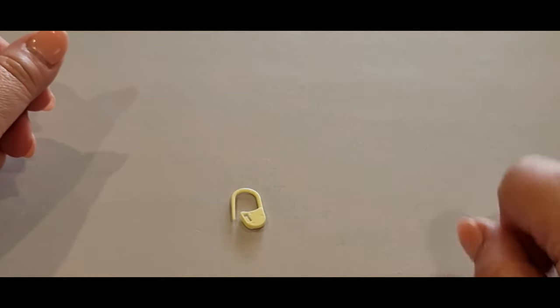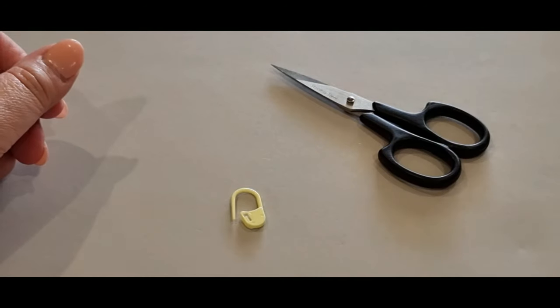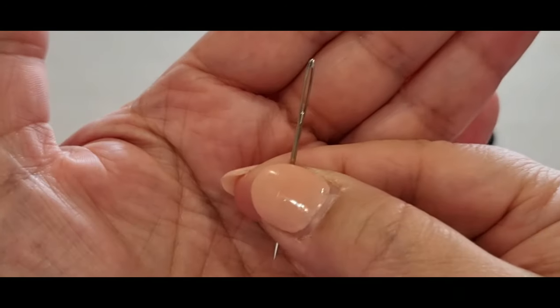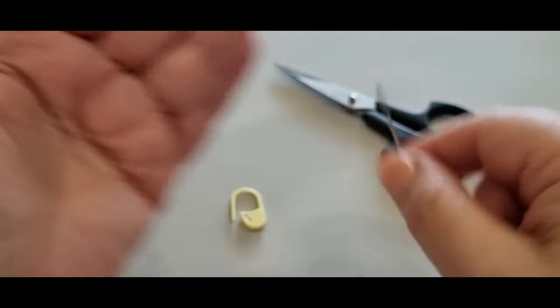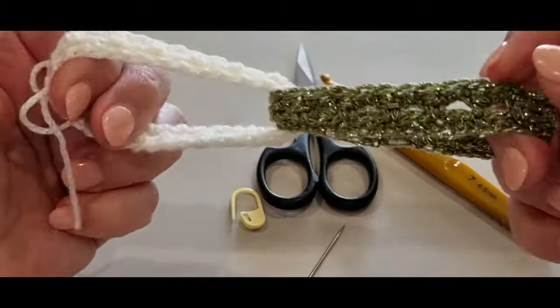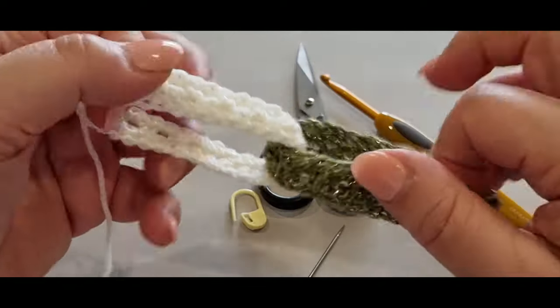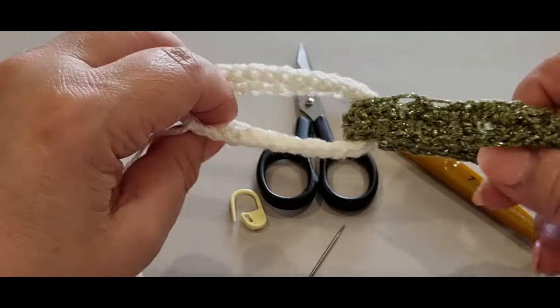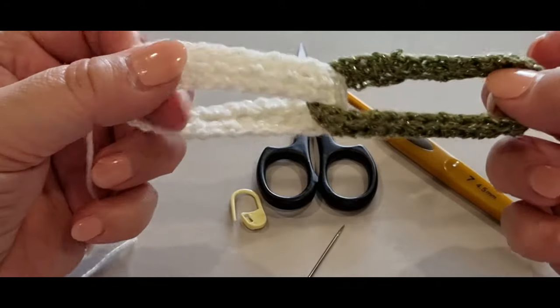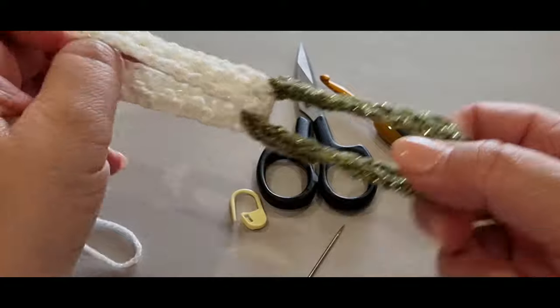You will also need one stitch marker — if you are new to crochet, my suggestion would be to use a stitch marker. You'll need a pair of scissors and a sewing needle to weave in those ends. It's only two ends per link, and they won't come undone — they're literally hooked up on whatever you want to hook them up to.